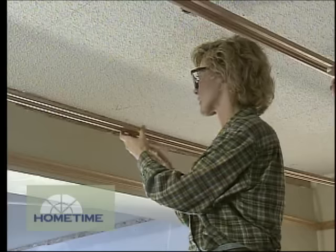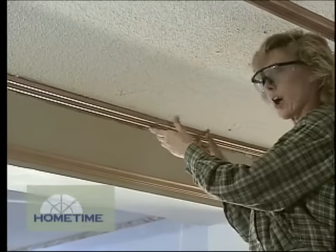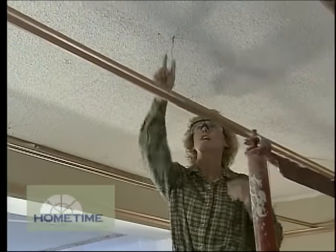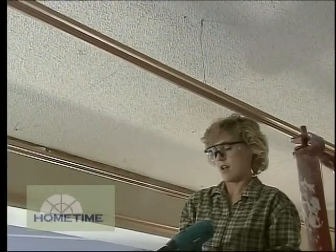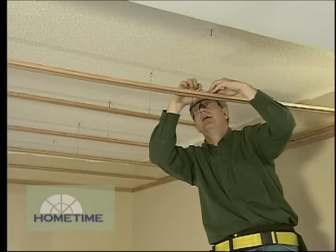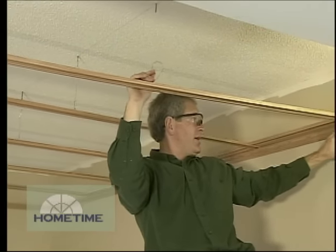The first thing we did was put this panel molding up. We put it up near the bottom of the beam with about an inch reveal and then matched that height on the other three walls. Now we're putting in these pieces — these are the main runners. You always want the runners to be perpendicular to the roof trusses or the floor joists so that you can screw these eye bolts up into the framing, and then the runners can just hang from that.